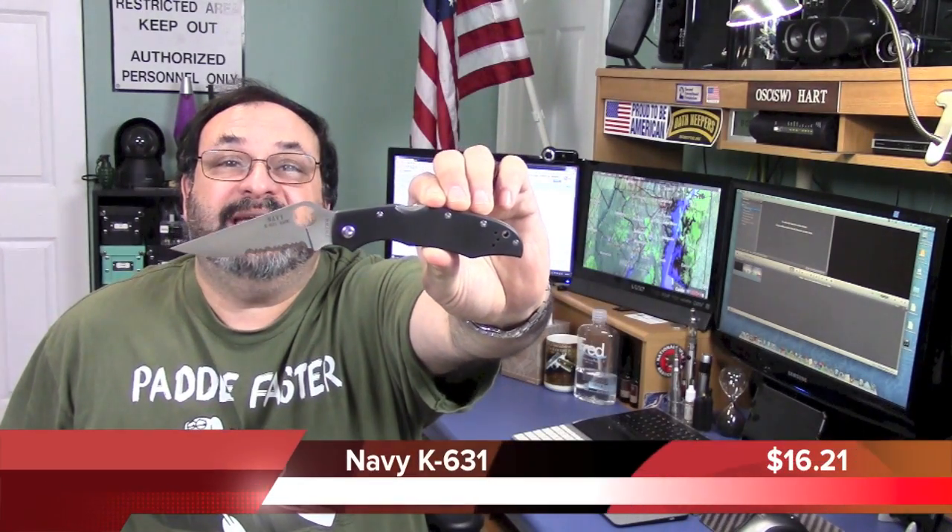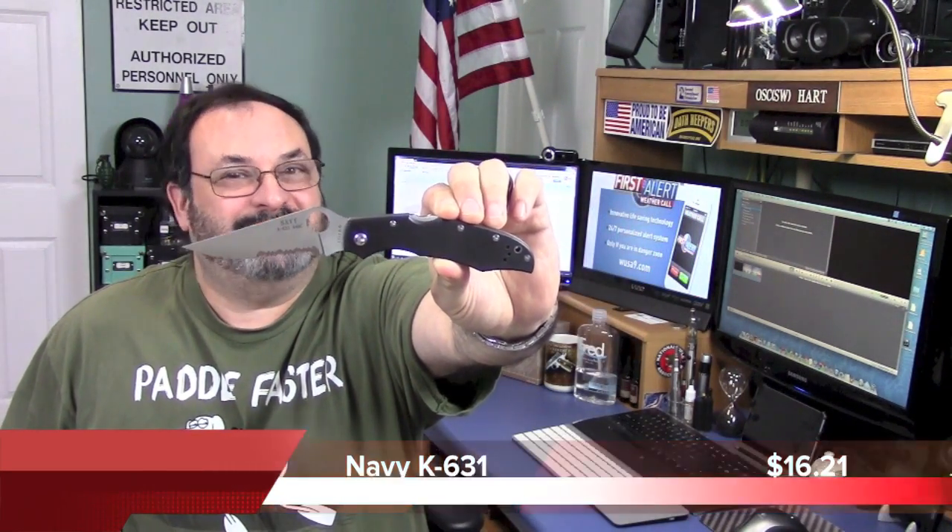Fred here. Welcome back to the Gear Obsession channel. In this episode, we will be taking a look at the Navy K-631, so stay tuned.